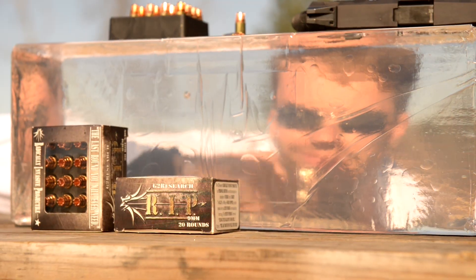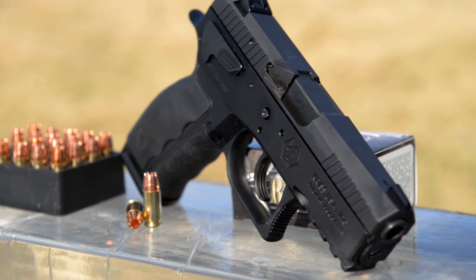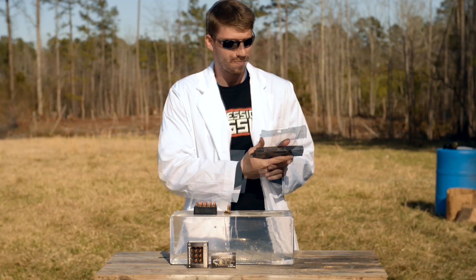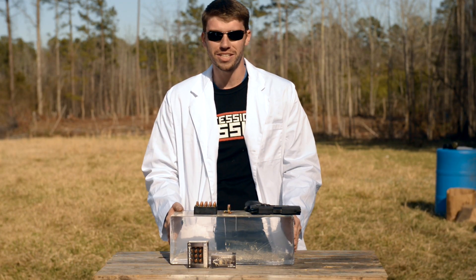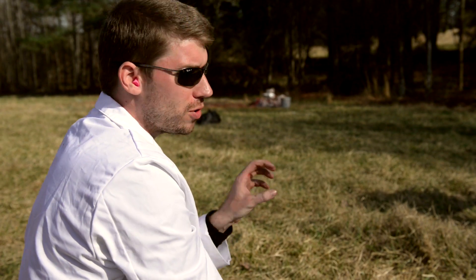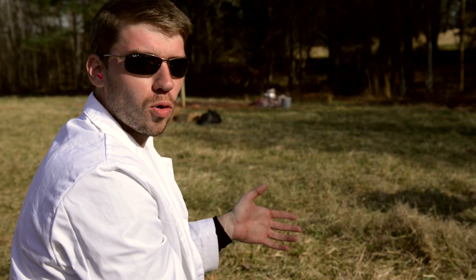We've got some ballistics gel here, and I've got our Chris Sphinx here. This is made by Kriss, the same company that makes the Kriss Super V. We're going to take this and see what it does to this ballistics gel. We're going to fire a round into the ballistics gel and see just how much penetration we get, and also how each segment of the round separates and makes its own wound channel.